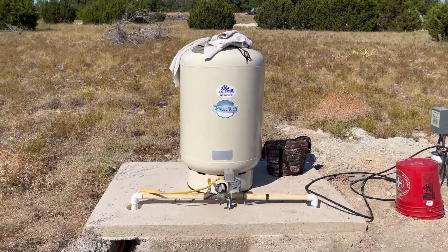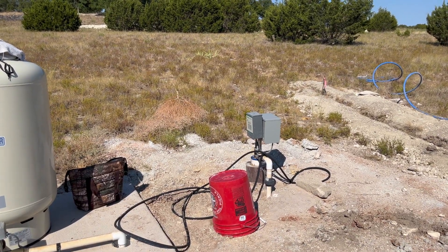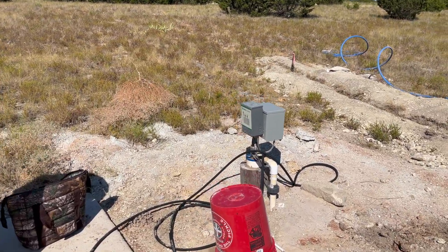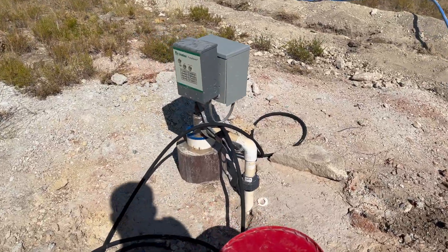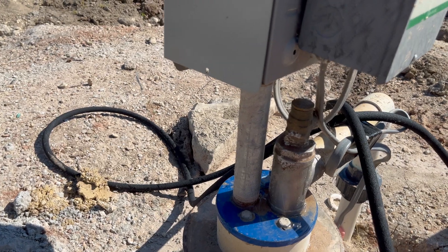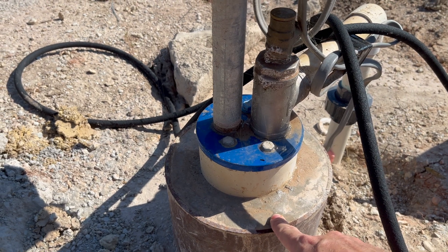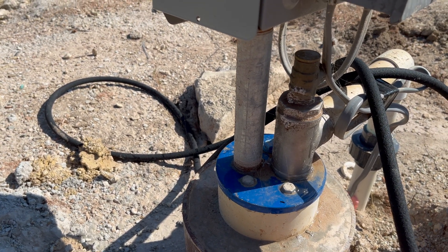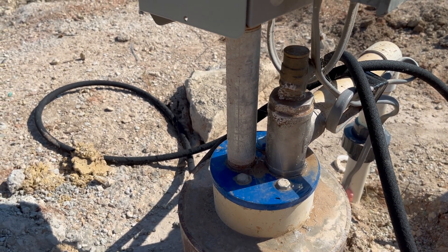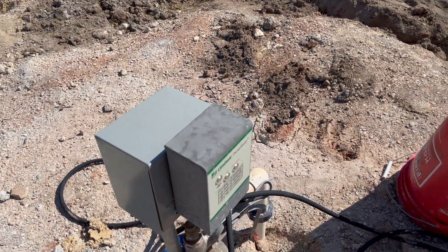Hey y'all, this is Mike with Raider Dog Ranch. Today we're following up on part two of the water well installation at the ranch. If you haven't seen the first episode, the link is in the description — we talked about just the drilling of the well. Here you can see where the top of that comes to the surface. There are two parts: the inner part where the pump sits at the bottom, and the outer casing that helps protect it from caving in. I'm definitely not a well expert, but I've tried to understand a little bit about it as we've gone through this process. Up here are the electronics that help run the pump and a little bit of safety circuitry.